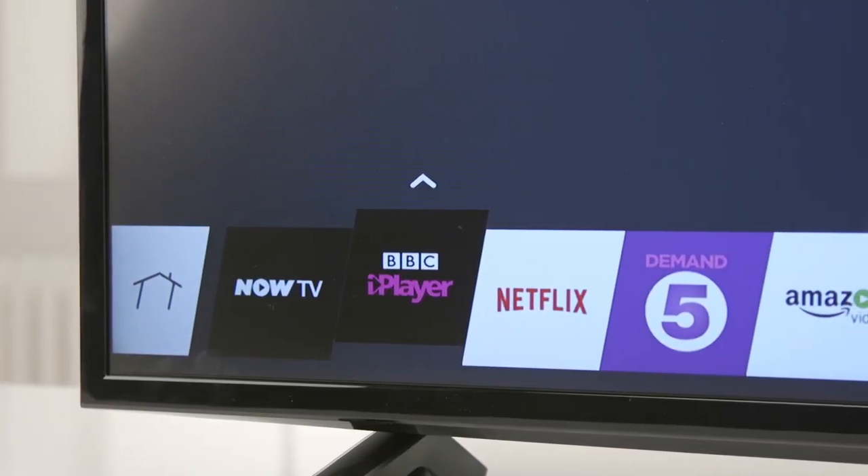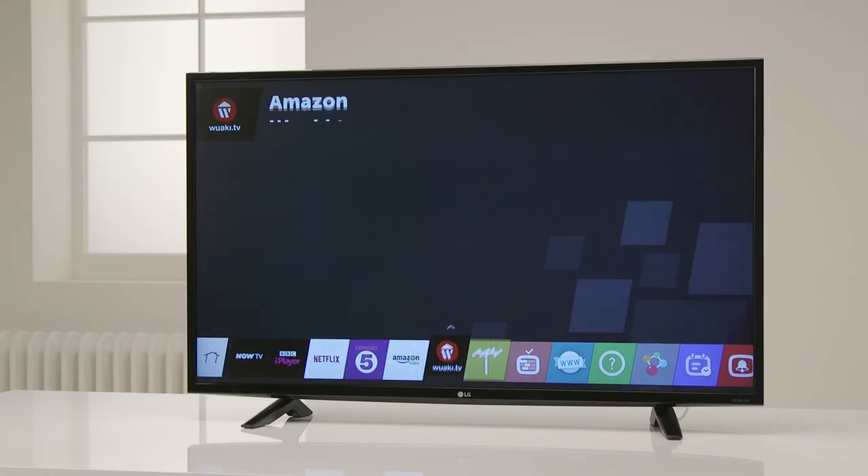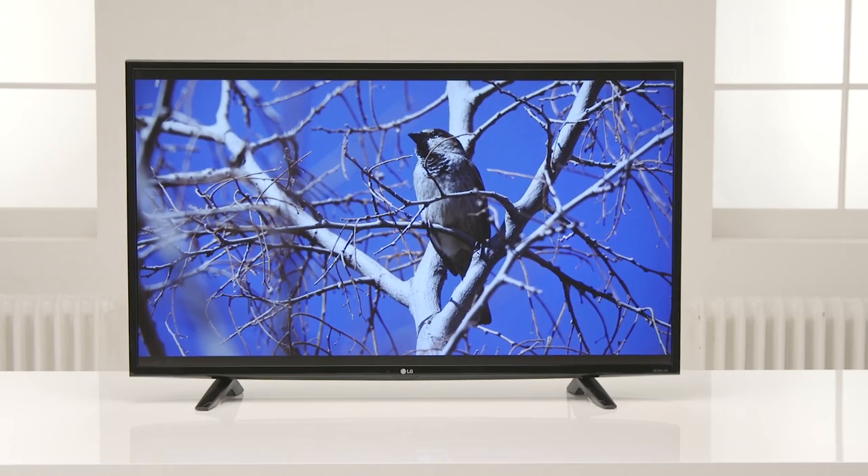Your Smart TV content from apps such as Netflix, Amazon Instant and YouTube also streams in Ultra HD 4K for that cinematic picture quality experience in your own home.